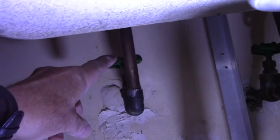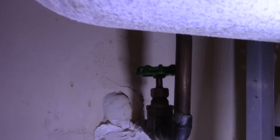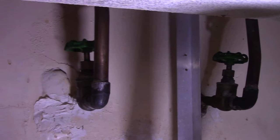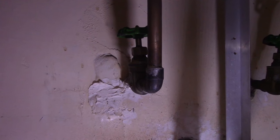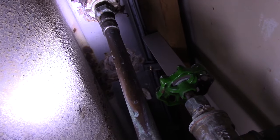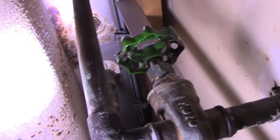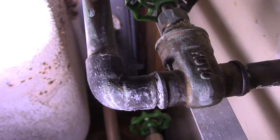Hi and welcome to another video by Get It Done Home Repairs. Today we're going to talk about what you do when you have a valve that won't shut off and you don't want to heat up the solder joints to try to remove it. Today I'm going to show you how to install a valve using a compression coupling style fitting.